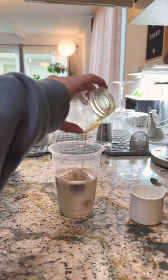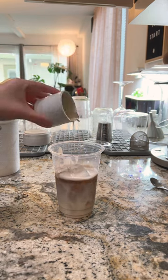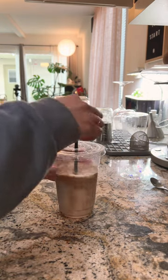I cannot believe that it worked, so I poured my espresso over my oat milk, added my Kanako salted cream, and then stirred up my drink and went along my way. Game changing.